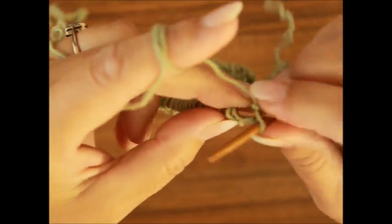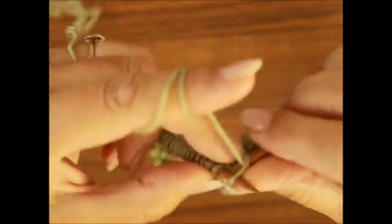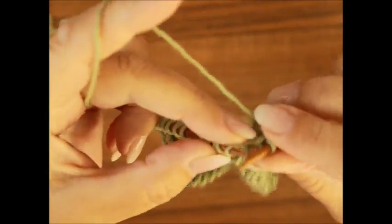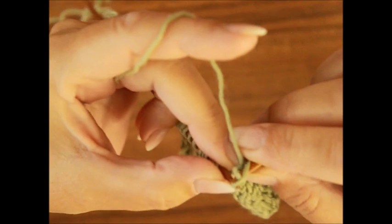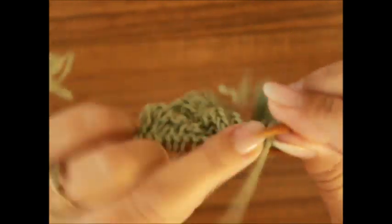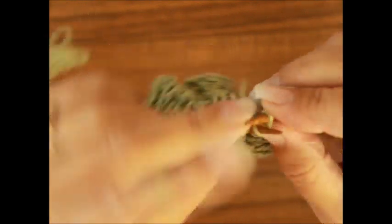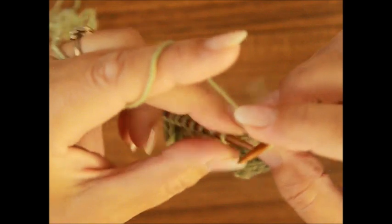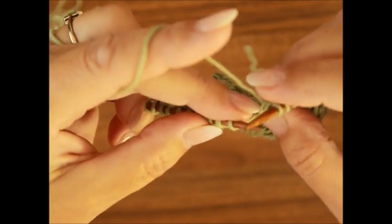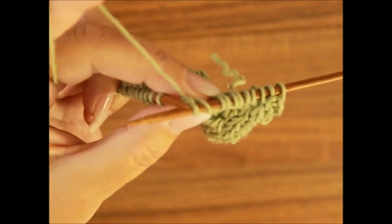Wir haben jetzt die dreizehnte Reihe ohne Zöpfen: die Randmasche, dann haben wir eine Masche links und drei rechte Maschen. Dann kommt ein Umschlag, eine heben, die andere rechts stricken und die gehobene über die gestrickte ziehen. Ein Umschlag und das Ganze nochmal: heben, stricken und über die gestrickte ziehen. Ein Umschlag und wieder eine heben, die andere rechts stricken und die gehobene über die gestrickte ziehen. Und das Ganze wiederholst du so oft, wie viele Rapports du für dein Projekt brauchst.